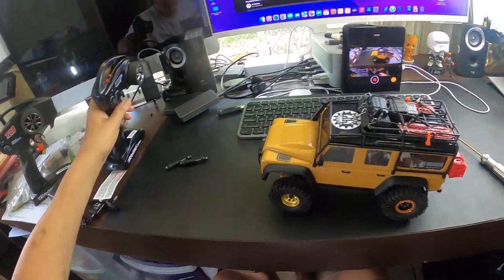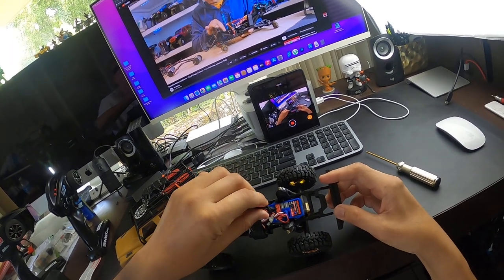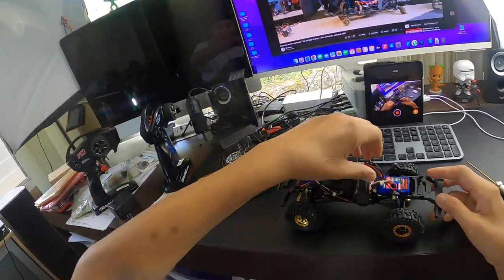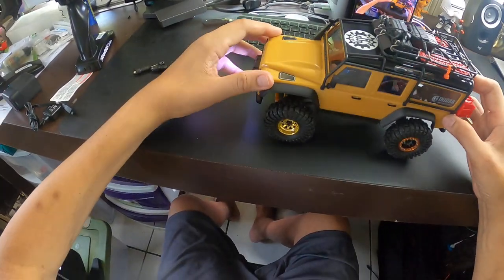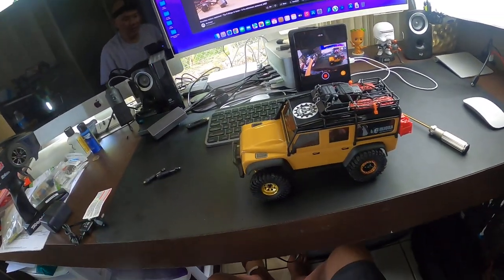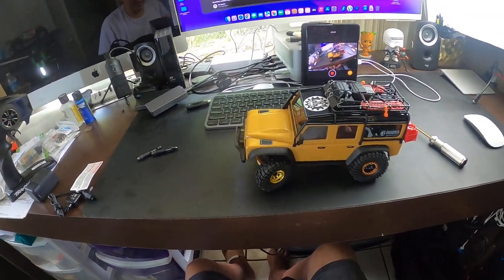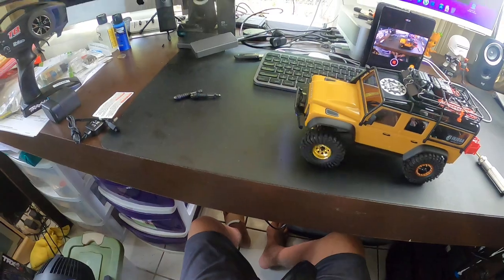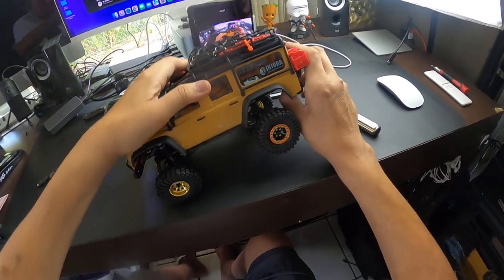One issue is that when you turn full lock to lock, the front tires come in contact with the body. One fix is to get a TQi remote to adjust your endpoints, or you can adjust that arm to give it more range. It all depends on the size of the tires you put on. One major benefit of the aluminum steering bar is that it's more direct with less flex.